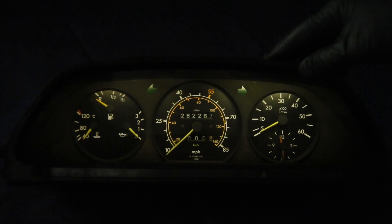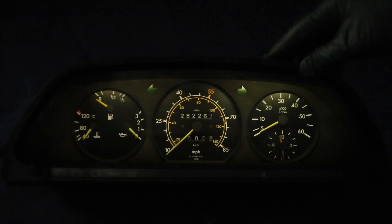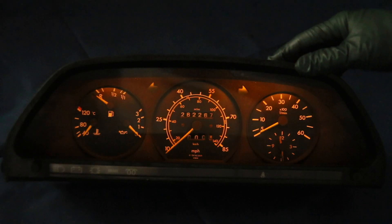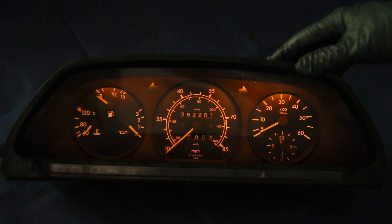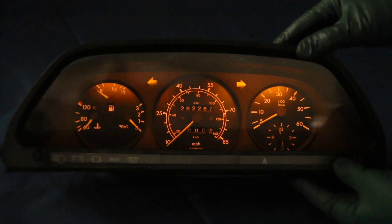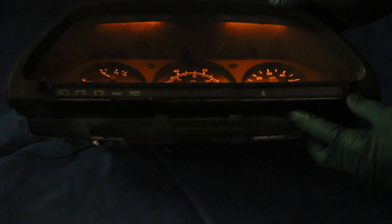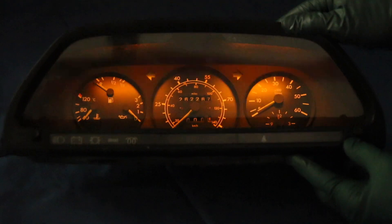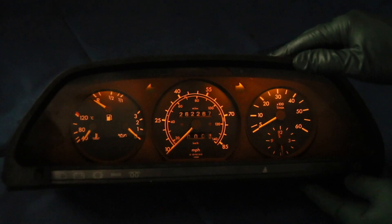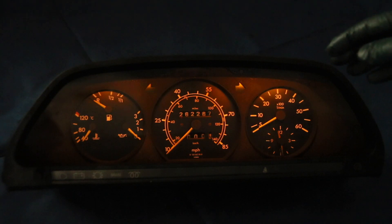Everybody has their own choice, but keep this in mind — this is the bright white bulb. Next up is the orange. If you compare this one to the first two I showed you, you're going to say yeah, that's orange. Now I'm going to tip it up so you can see the light beam coming through the tunnel, and you can definitely see the difference in color. Some people have reported back they really like this orange color — it's a personal preference, at least you have choices.